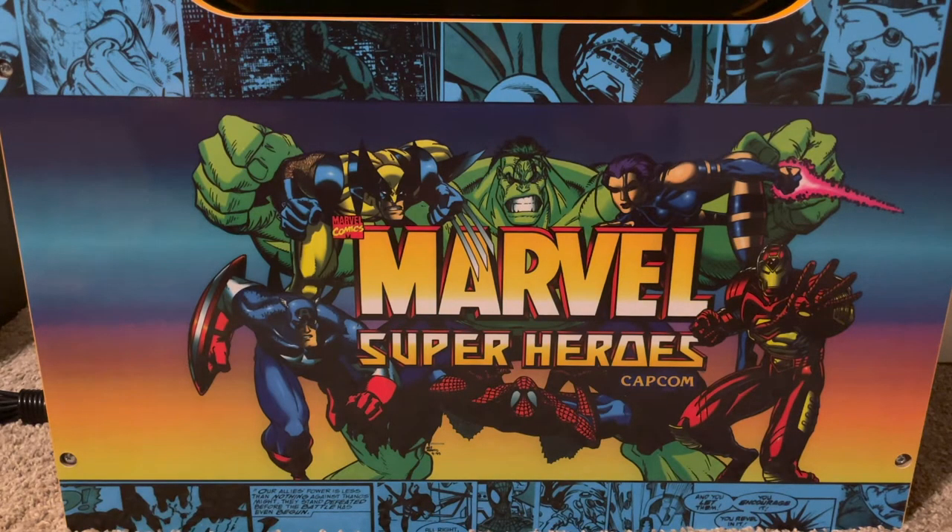Hey guys, Fox here. Got some game haul items that I've picked up over the last month or so, and I'll go ahead and start sharing them because they're piling up.